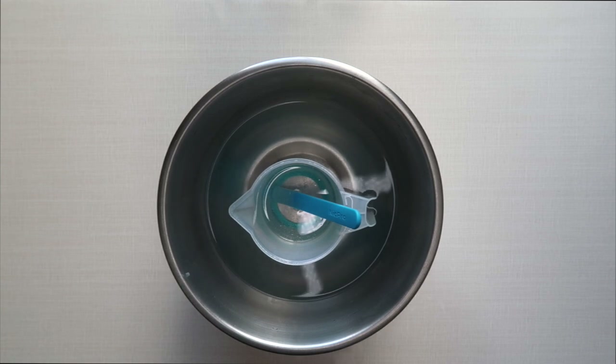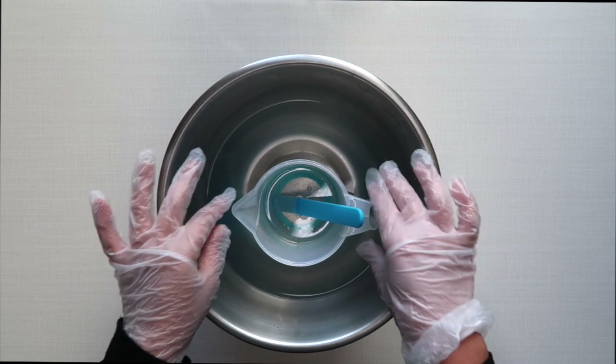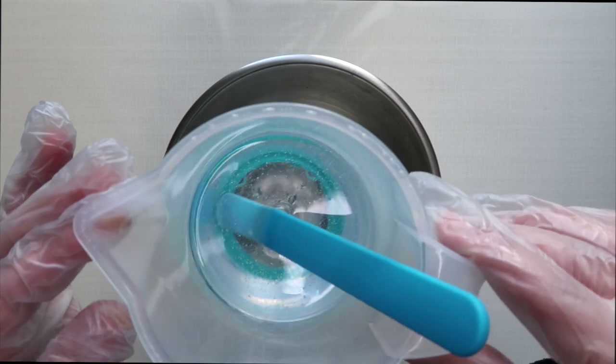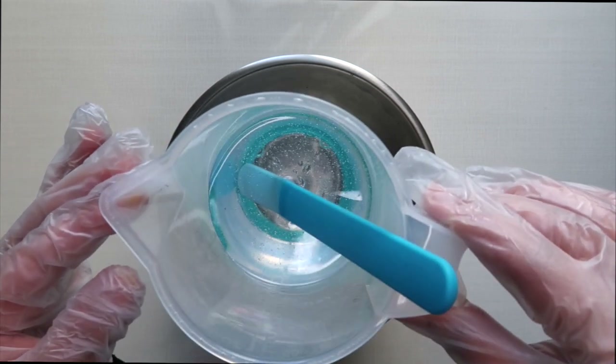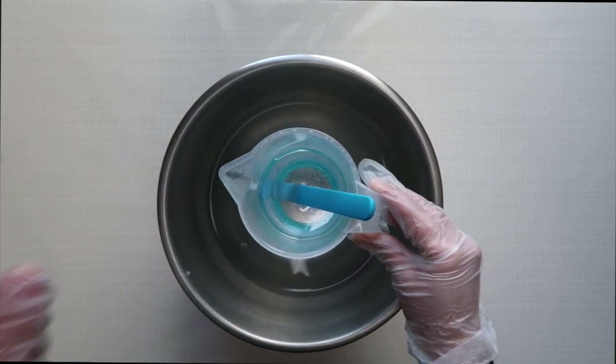I'll show you what it looks like once it has gone a bit warm — it will completely change in its viscosity. I find it'll be easier to work with as well. As you can see, the bubbles are getting smaller and the bigger bubbles are popping, so you just want to leave that in for about another five minutes.